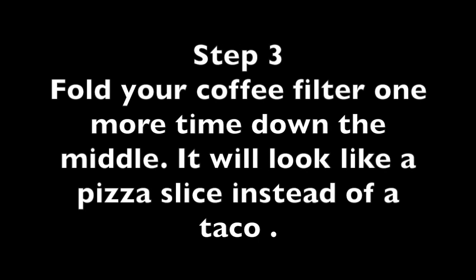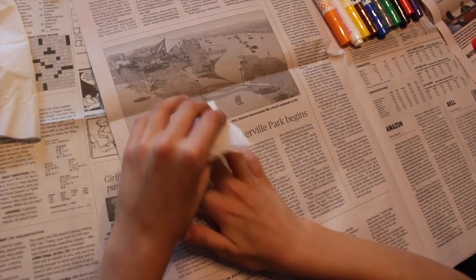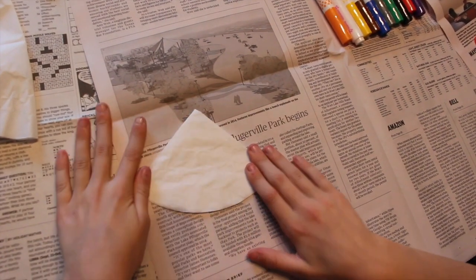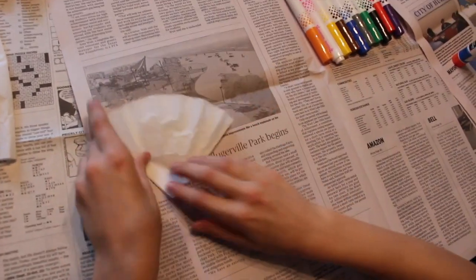Step three: fold your coffee filter one more time down the middle. It will now look like a pizza slice instead of a taco. Press down again on the creases to create another solid fold.